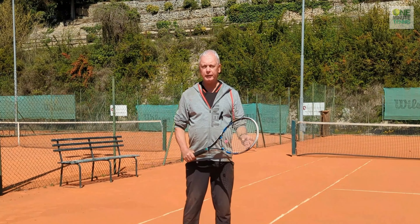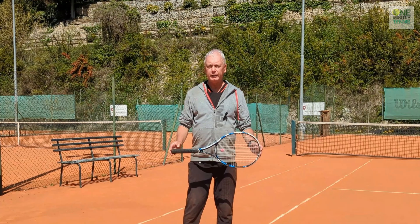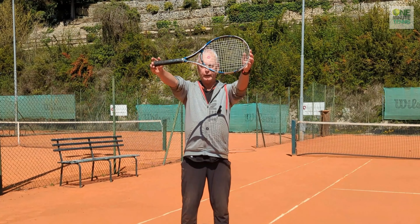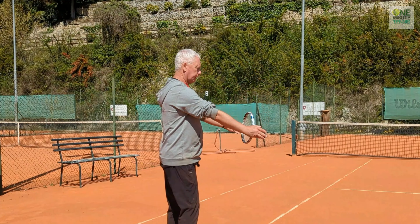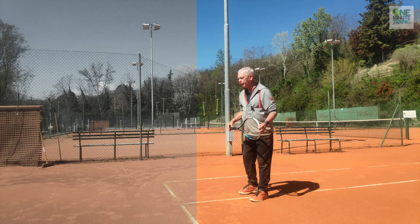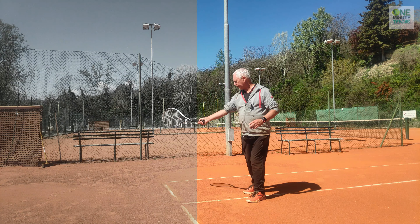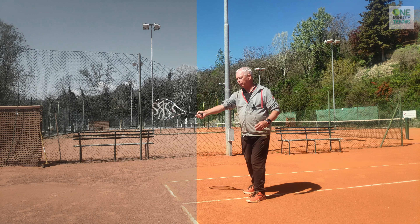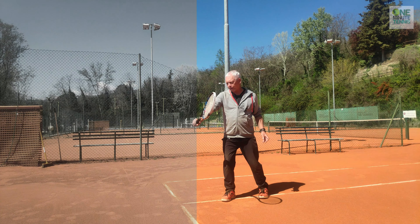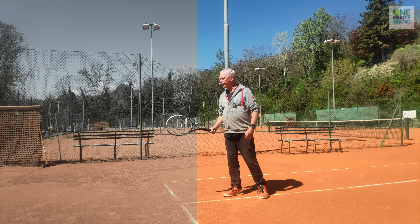What I suggest you do on these tough days is imagine a force field or a window, and it's an arm's length ahead of you — something like this. Now I'm going to try and protect my force field, so every time the ball comes I'm going to make contact at or in front of my window or my force field — whether it's the backhand on this side or the forehand out here.